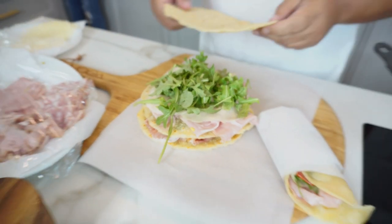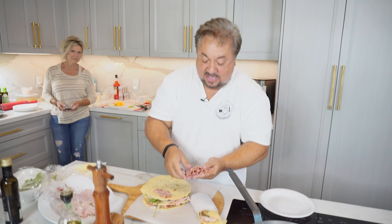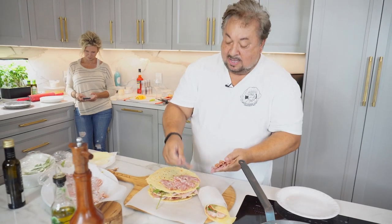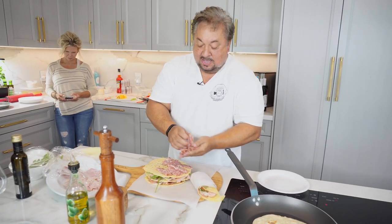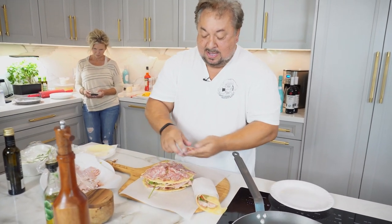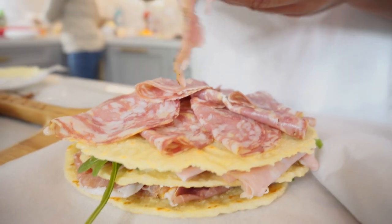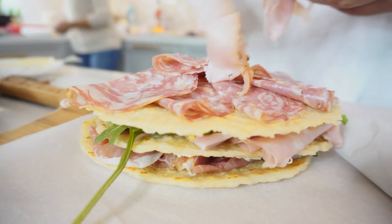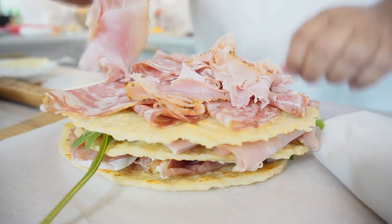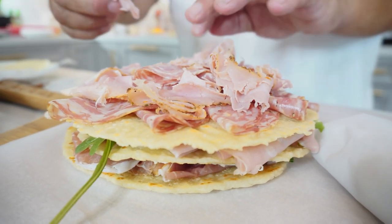And maybe another sandwich idea is some sopressata. Very expressive, Italians — every vowel, every consonant, every syllable. I also like Boar's Head. They're not a sponsor, but Boar's Head makes a wonderful rosemary sun-dried tomato ham that I get, and I like the way the flavors work with the sopressata. So I'm going to put some of that on there. So those are three different sandwiches that I just think are absolutely wonderful.